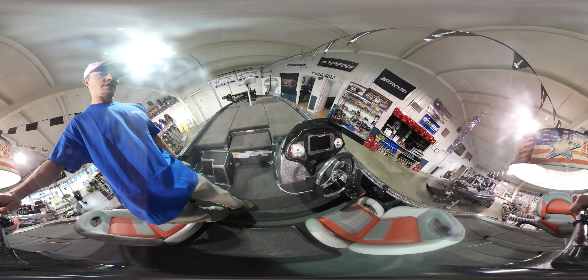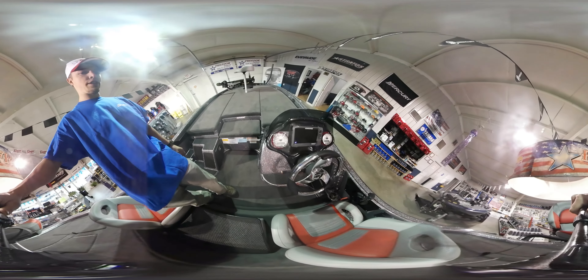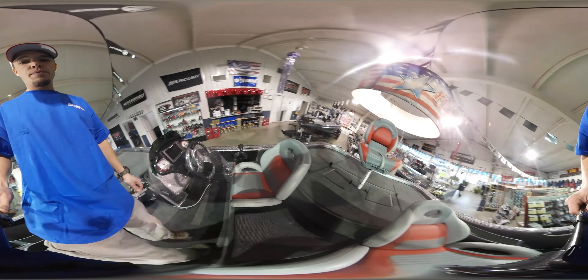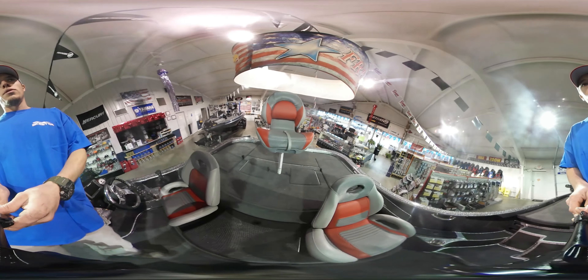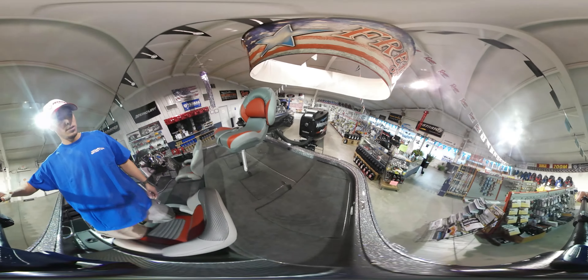You can also see this boat has state-of-the-art electronics, color matched seating and console. This boat is powered by a Mercury OptiMax Pro XS 250.